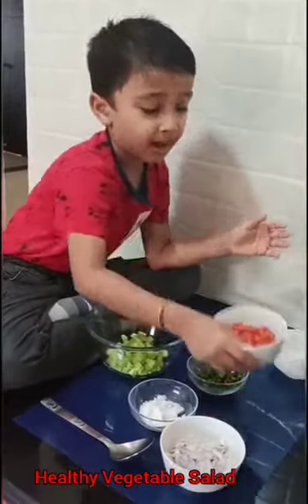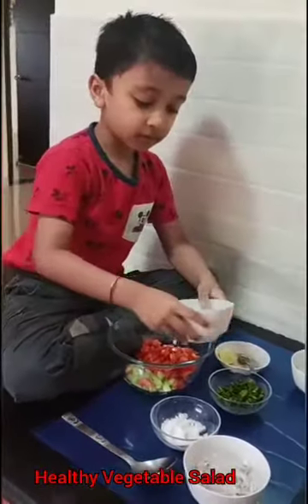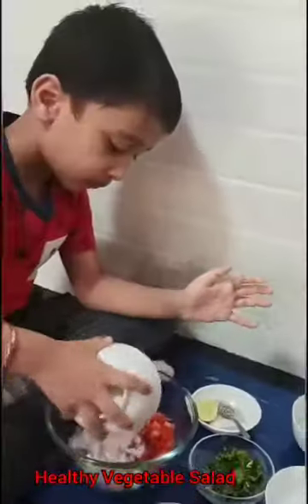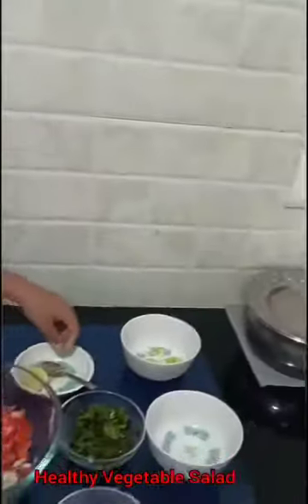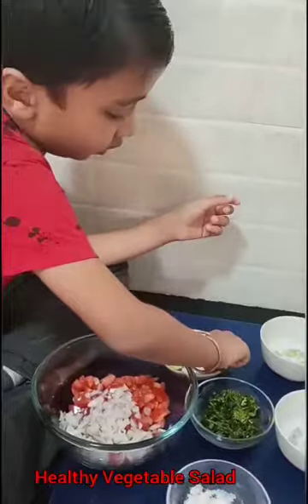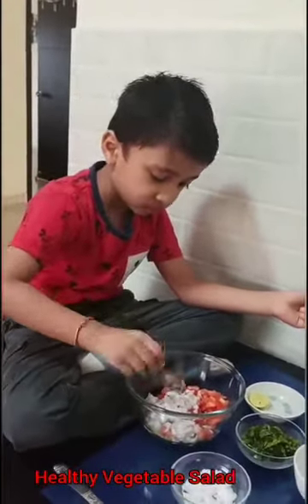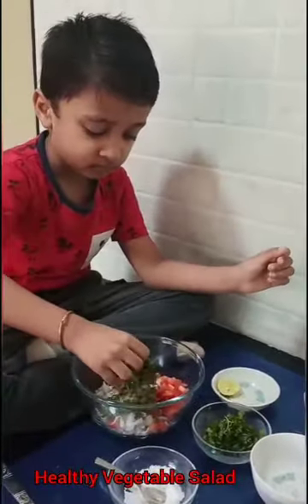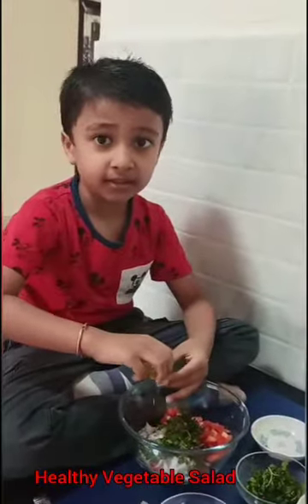Then we will add chopped tomato. Then we will add the last chopped onion. Then we will add powder, pepper. Then some coriander. Then we will add the lemon.